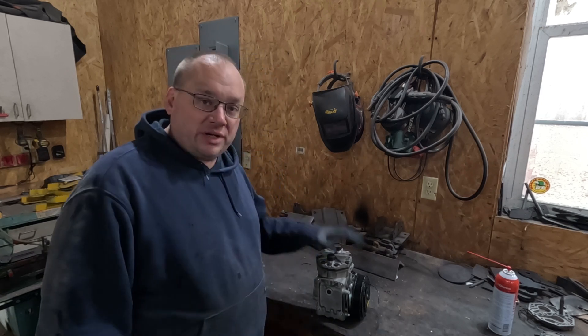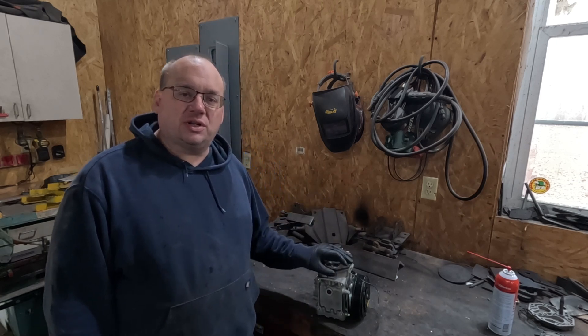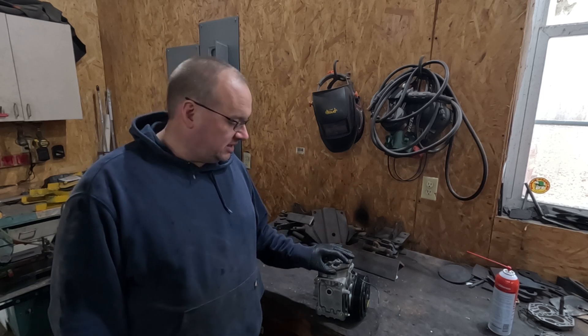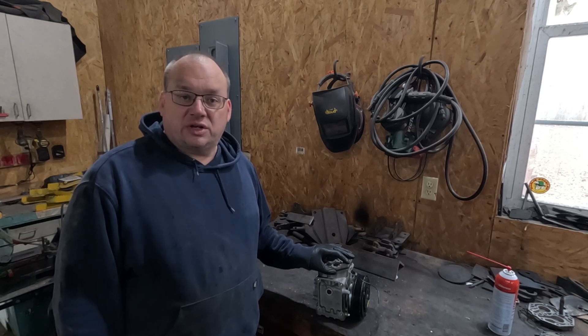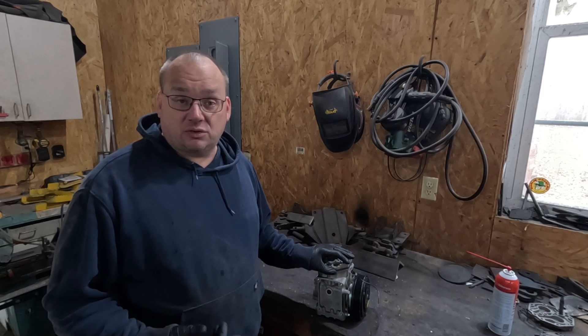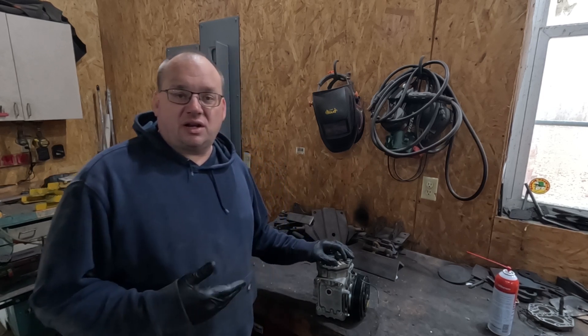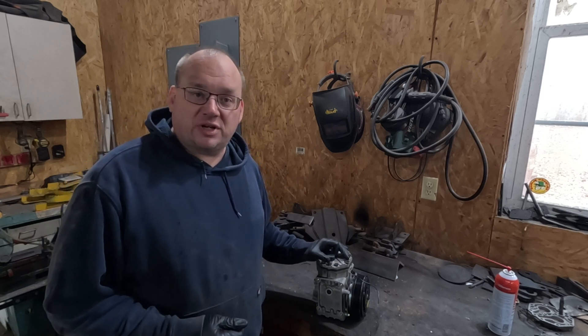Right here I have a York AC compressor, and in the off-road community it is very common to convert these AC compressors to function as air compressors. It's very nice to have a belt-driven air compressor on your off-road vehicle — or any vehicle for that matter — so you can get not only compressed air but a relatively high volume of compressed air.